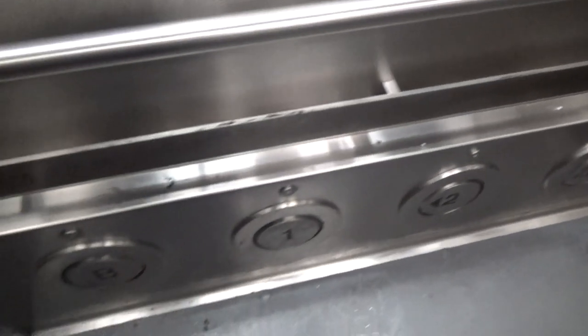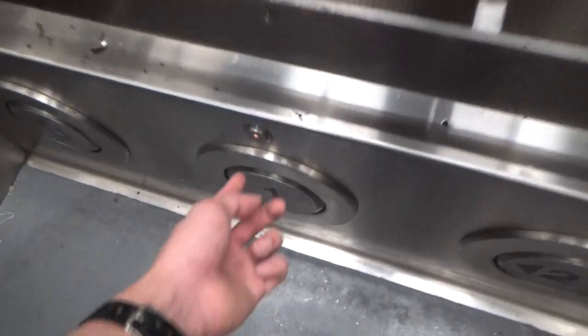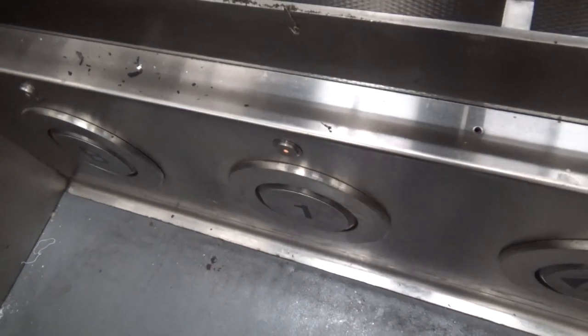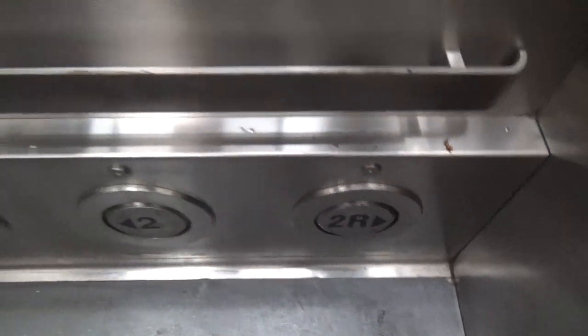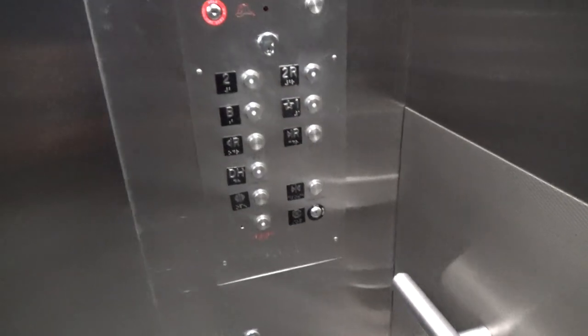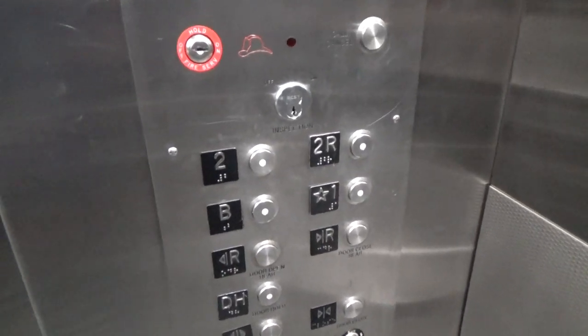I don't think we're supposed to get in here. I wonder if these are actually connected. No, they're just buttons with springs in them. Kick two, or don't kick it, but just push it.